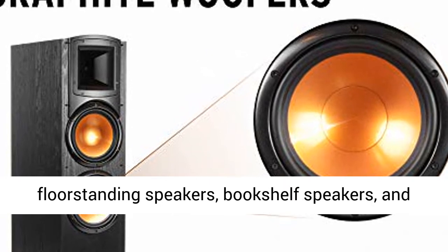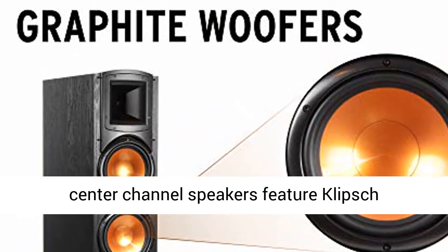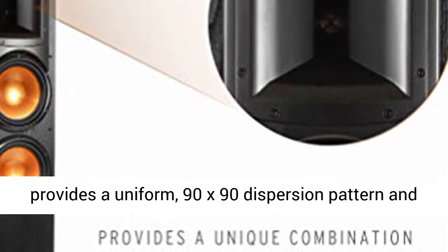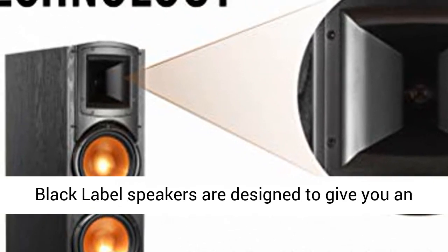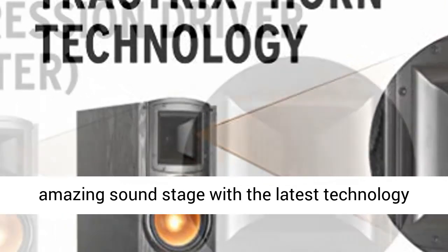Synergy Black Label floor-standing speakers, bookshelf speakers, and center-channel speakers feature Klipsch proprietary Tractrix horn technology, which provides a uniform 90x90 dispersion pattern and allows for placement just about anywhere.